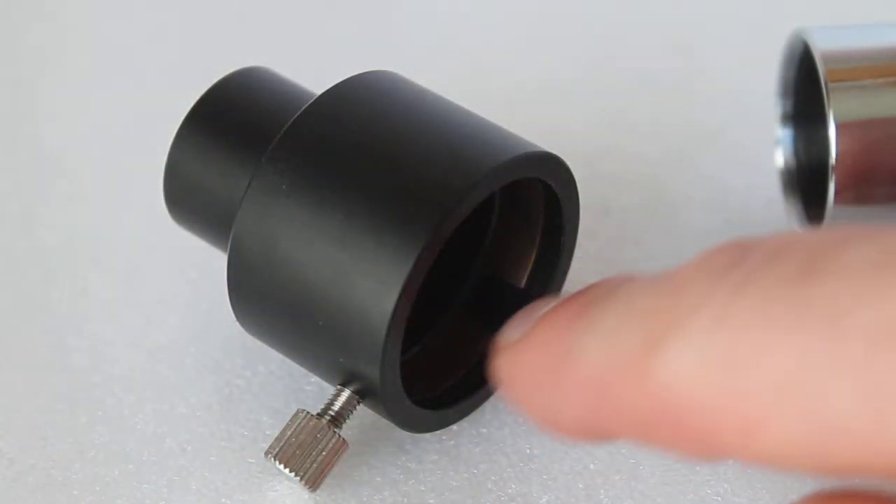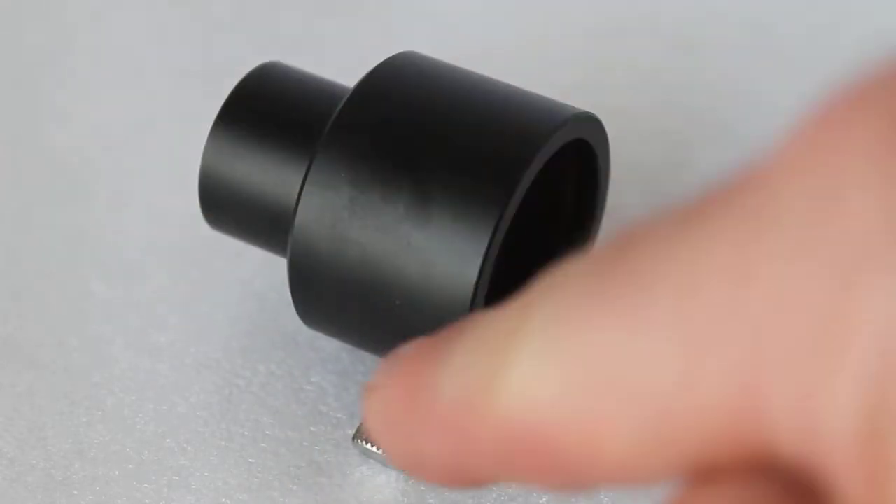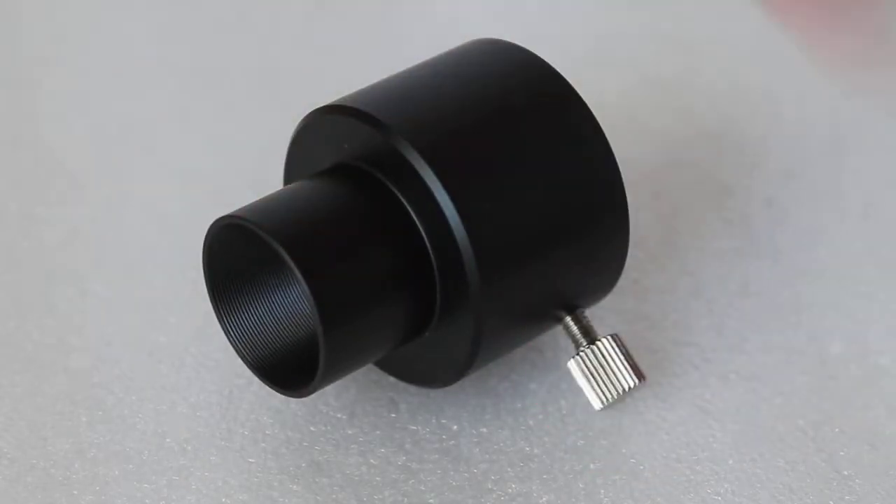The Ostara version has a brass compression ring to prevent damage to your eyepiece and is held into place by a single grub screw. The 0.96 inch side is actually threaded for filters, if you have any filters in that size.